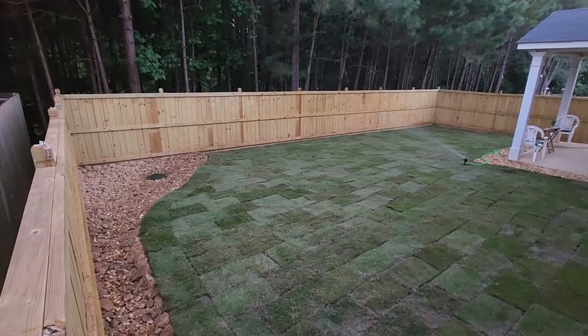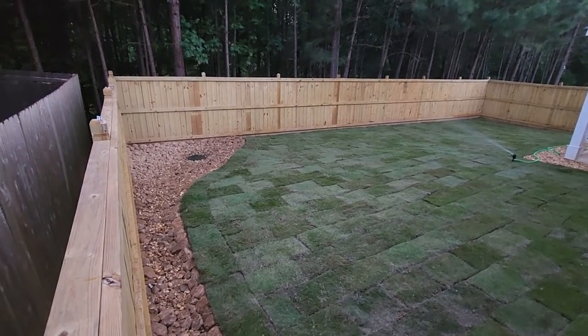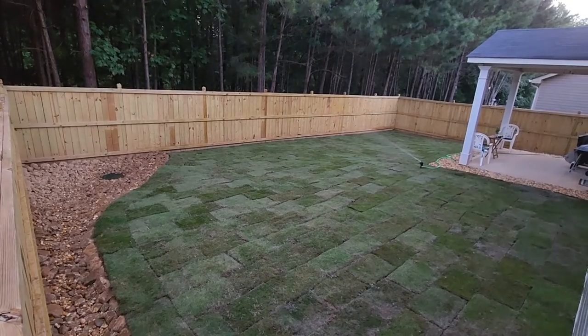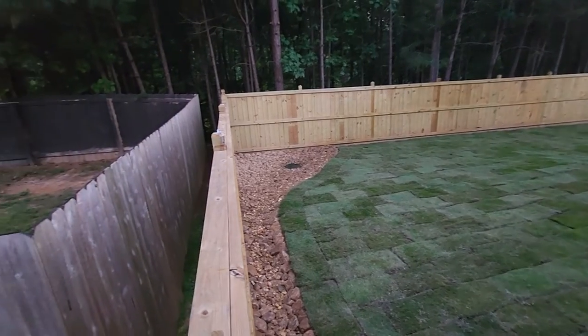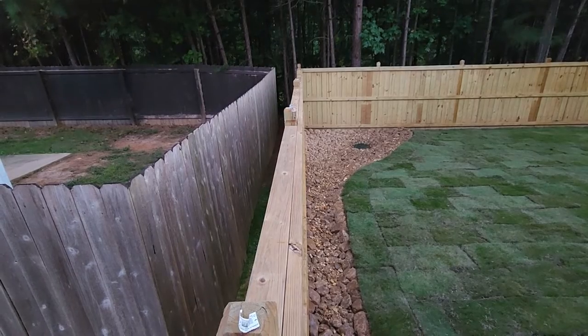If you're in a position where you're looking for a landscape transformation — and a landscape drainage solution in particular — you don't have to look far, folks. The professionals right here at Brooks Landscaping have been solving outdoor landscape drainage problems for some time now. We've been giving our customers a solution they can count on, and that's exactly what we were able to do on this landscape.